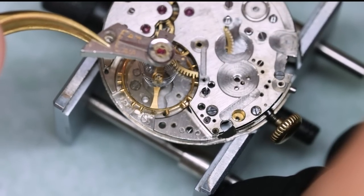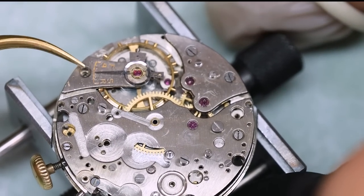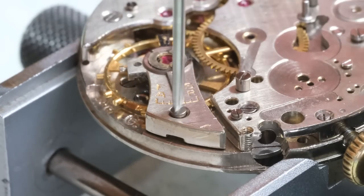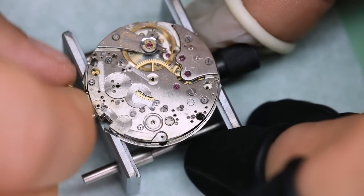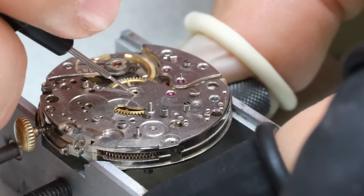Time for the moment of truth — let's get the balance in. That looks pretty all right. Don't worry about the balance stopping when you start tightening the screw — that's completely normal. If it doesn't start running again when you have tightened the screw, then that is not normal.